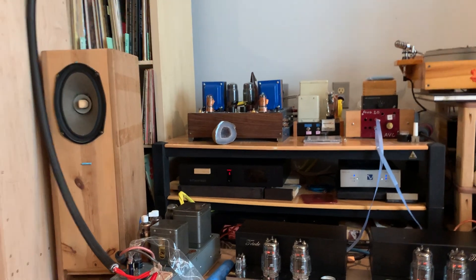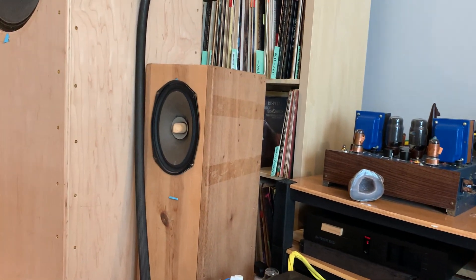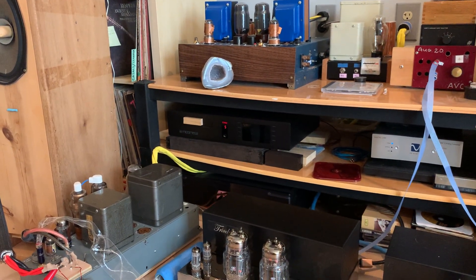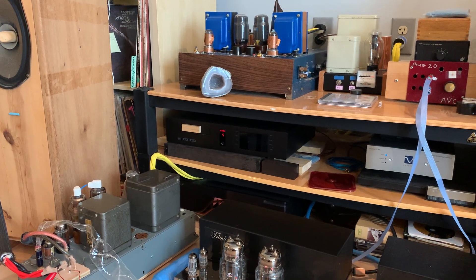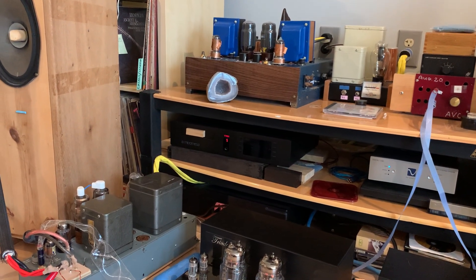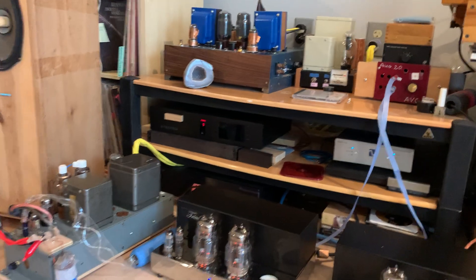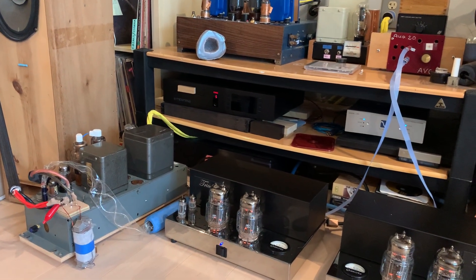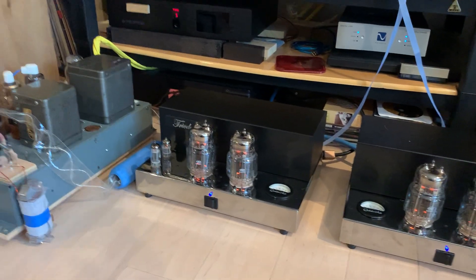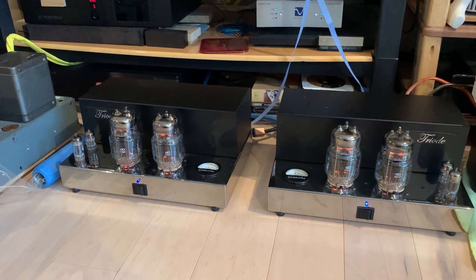It doesn't feel artificial at all. Even using a CD player as a digital source, it really feels more analog than most vinyl rigs I've heard. This is where we are going to circle back to Yannick's answers on one of my latest videos, and I'm going to continue with that in the next video — and that's about vinyl versus digital. So thank you for tuning in and we'll continue soon. Like, subscribe, tell your friends. Bye-bye.